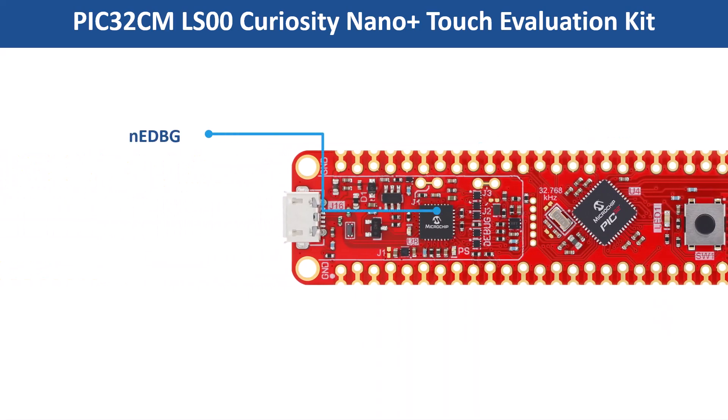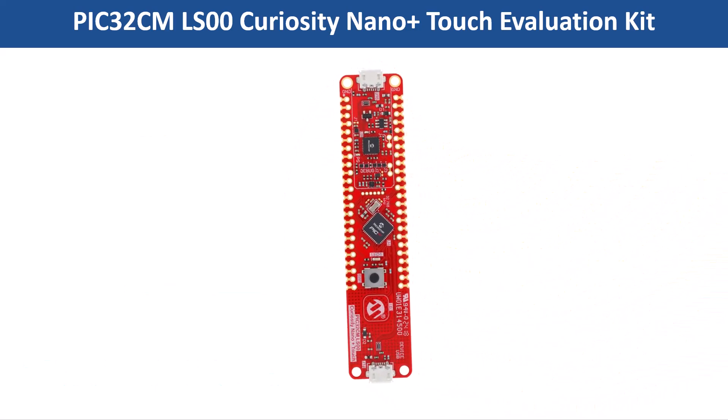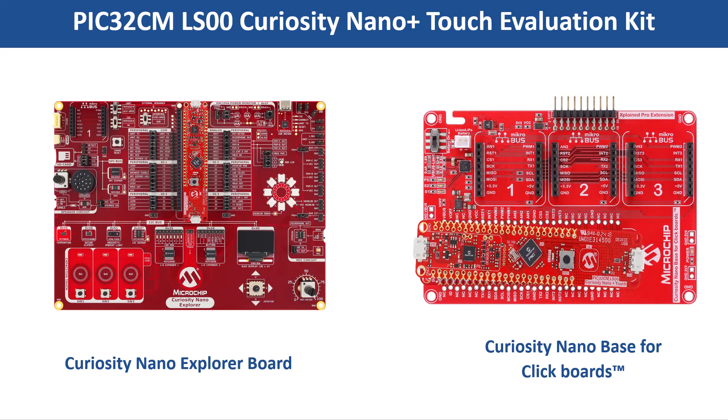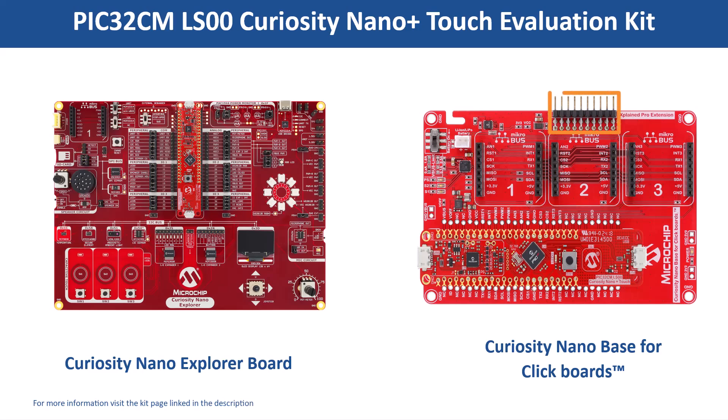It also includes an onboard Nano Debugger for programming, debugging, and a virtual COM port for communication without requiring external tools. It is also compatible with the Curiosity Nano Explorer Board and the Curiosity Nano Base Board for click boards, which includes a Curiosity Nano Plus Touch Socket, 3 MikroBUS Sockets, and an Xplained Pro Socket.